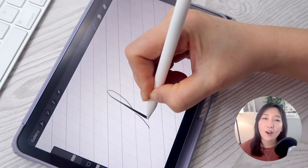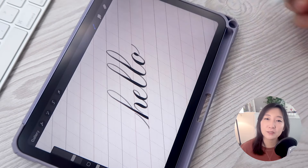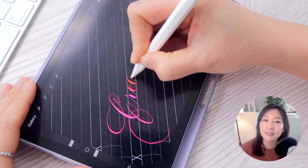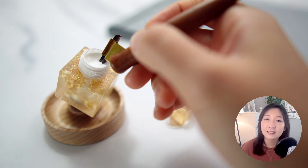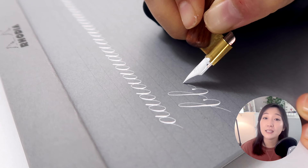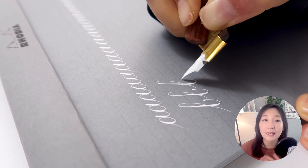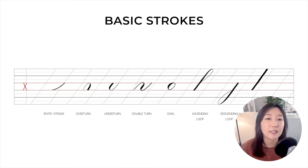After learning all eight of these basic strokes, you'll not only be able to write calligraphy letters based on those strokes, but mastering them will significantly enhance your skills. Also, today's lessons on basic strokes are not limited to iPad calligraphy — you can apply them to traditional paper, pen, and ink calligraphy as well. We'll explore eight fundamental strokes serving as the building blocks for writing most of the alphabet, based on the calligraphy style called Copperplate.